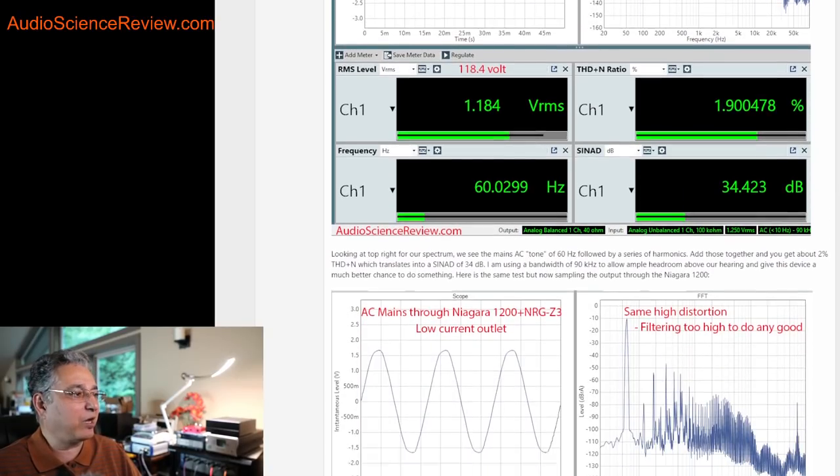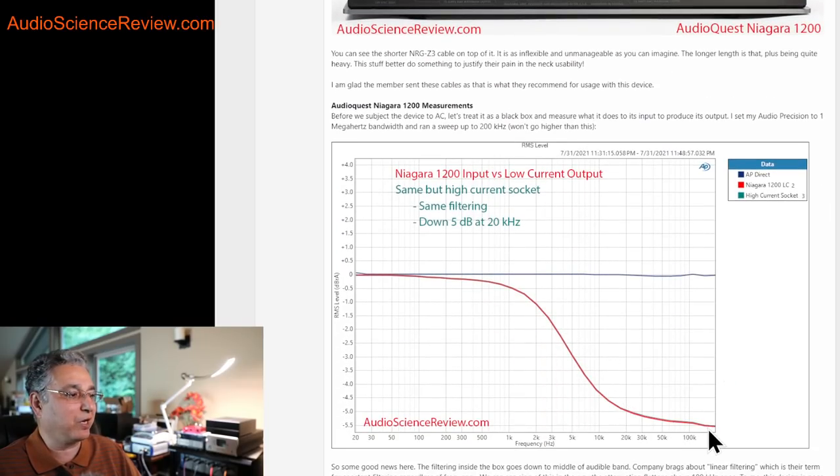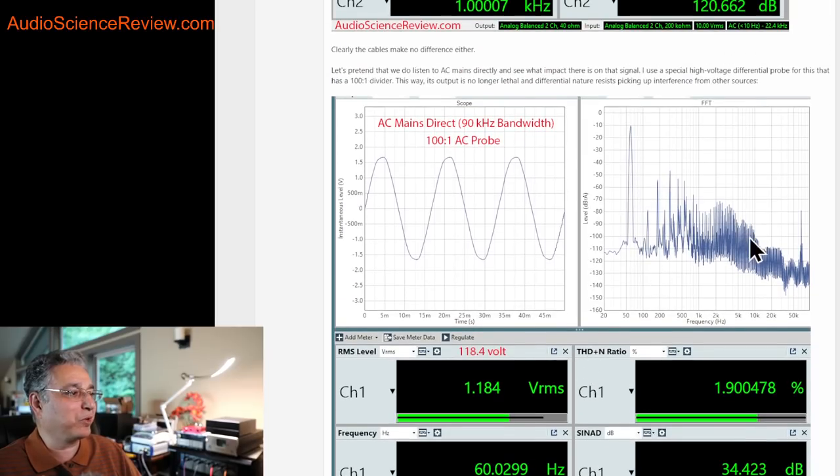I then did the same test, this time probing what comes out of the AudioQuest Niagara 1200 with all the power cords on the low-current outlets, which I assume does more filtering. And guess what happened to the harmonic distortion and noise? Nothing. It's basically 1.89% — the input was 1.9%. The waveform is still not very clean and all the harmonic distortion is there. Why? Because I already showed why: these things filter mostly high frequencies, leaving the spectrum between 60 hertz and one or two kilohertz essentially alone.